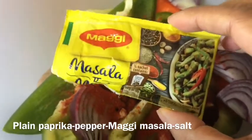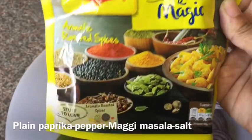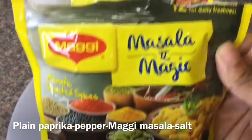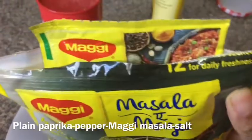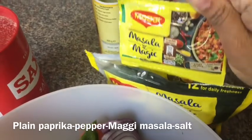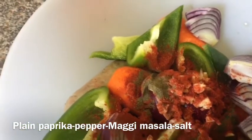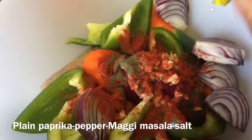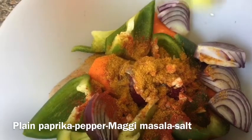I'm also using Maggie masala, which is available in any supermarket. It comes in small packets — it's from the noodles company, and it's the same spice you get with Maggie noodles, just sold separately. Trust me, every time you roast chicken, sausages, vegetables, or potatoes, add some of these spices — it's amazing, so flavorful. I'm adding one packet, because the spices are quite strong, so one packet is fine for this amount.